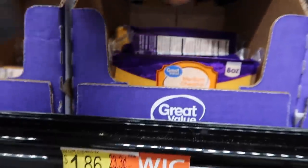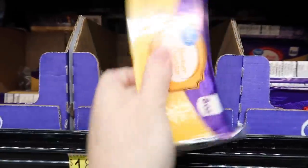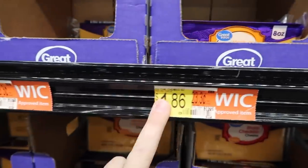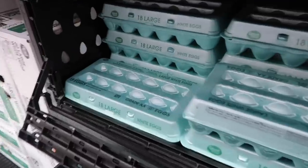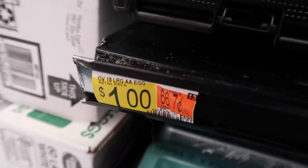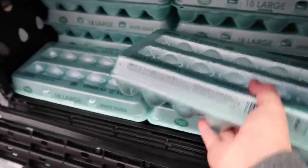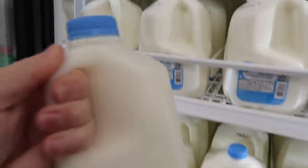Next is cheese — it's a lot cheaper to buy a block than shredded, so we're gonna save money and buy a block. From the previous recipe we needed five eggs, and this one we need 12, so we're using the rest of the 18 eggs — counting that as about 50 cents. We're also going to use more of the milk for this recipe.